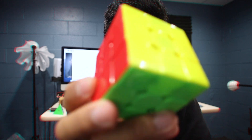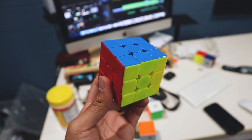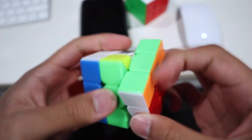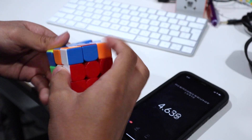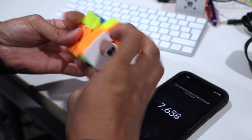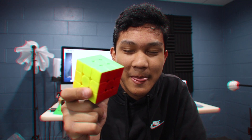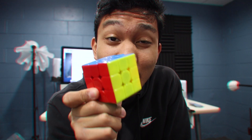Just by looking at it you could probably tell what the cube is — yes, it is the Weilong WRM. The reason why I want to talk about this is because this cube was made in 2019 and I still think it is one of the best 3x3s you can buy. Today I'm gonna give you advice on why you should probably discard all the cubes from 2020, except the RS3M, and just consider buying this cube.